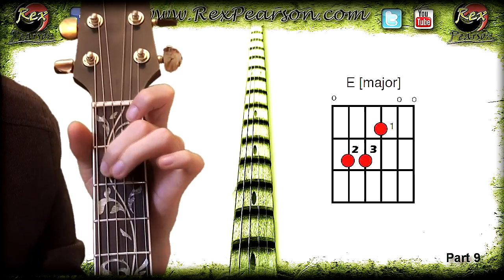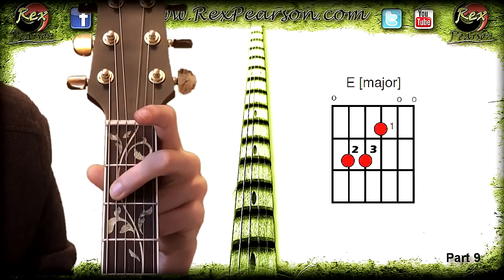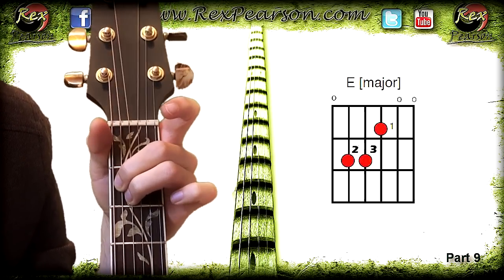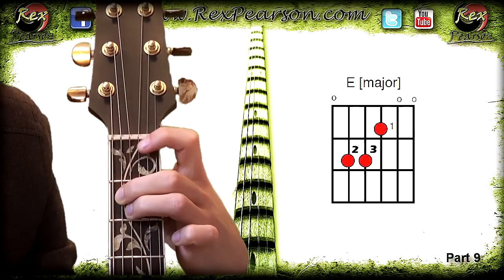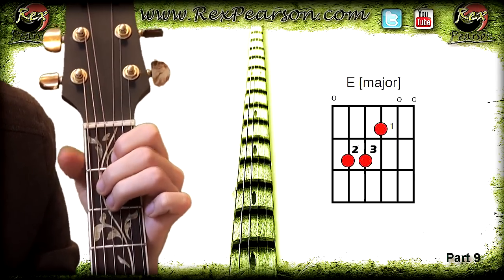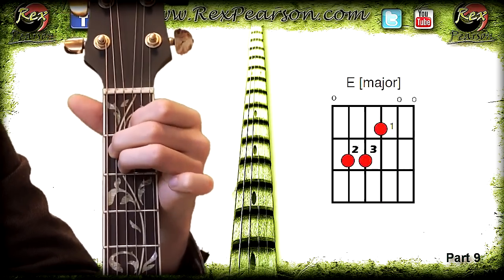The D string also has a dot on the second fret, so we've got one finger on the A string second fret and another on the D string second fret — two fingers on the fretboard. The next string, the G string, has a dot on the first fret, so I place a finger just behind that fret — now I've got three fingers down. The final two strings show open circles, so we play them without fretting. Combined, strumming all six strings gives us that E major chord.